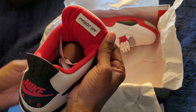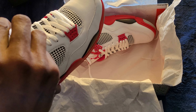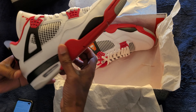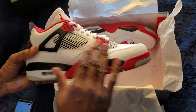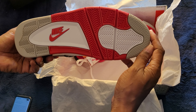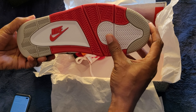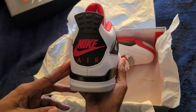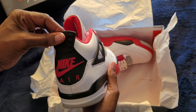See the Jordan logo up beneath the tongue. Size 13. They have the mesh here, they have the black, the red, that original sole with the gray, the white and red. Look at the back — Nike Air on the back. Look at that back. Nike Air.